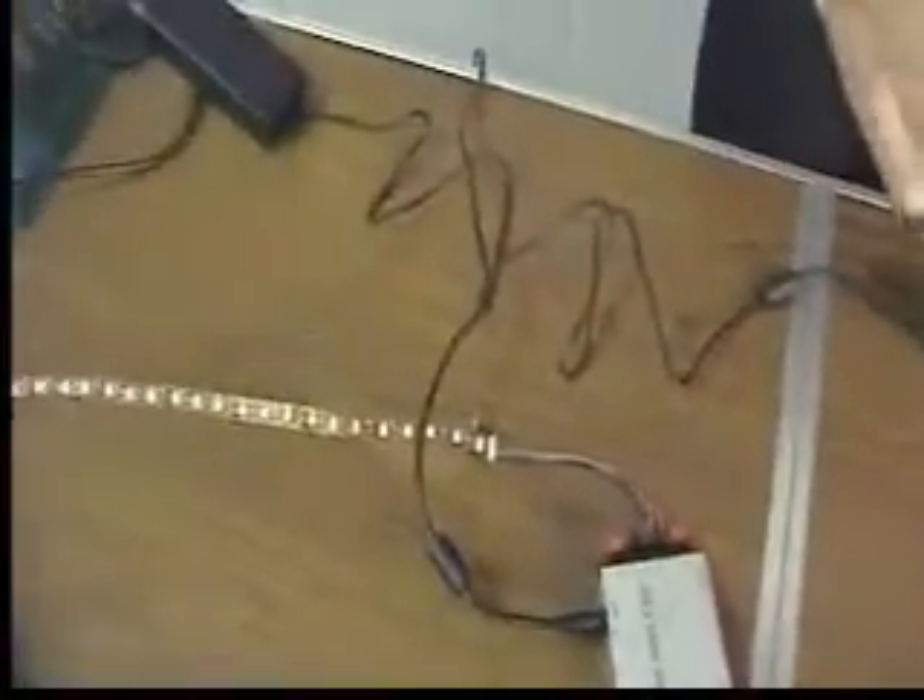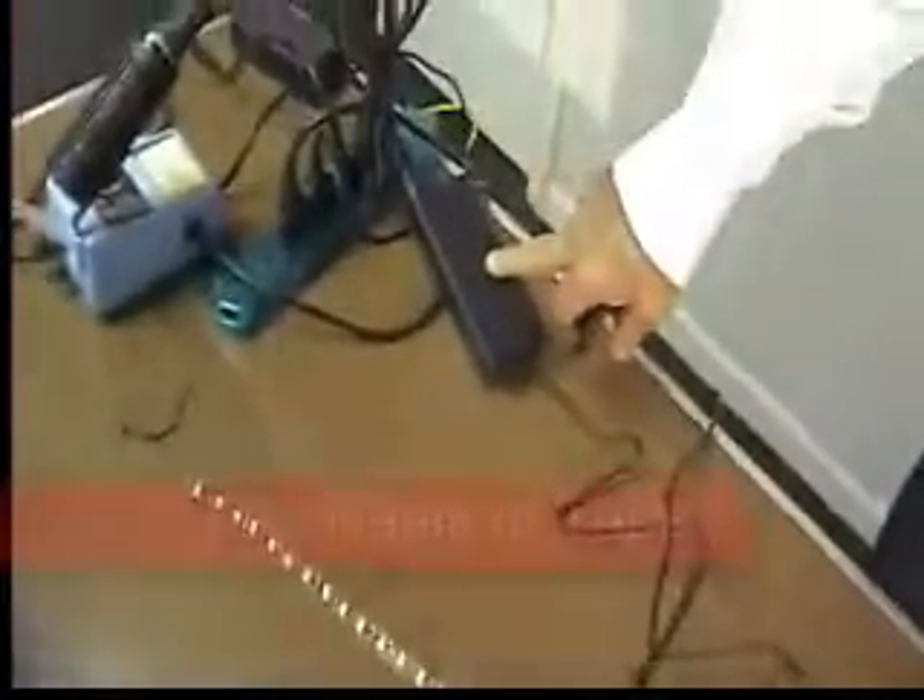The concept is that the power supply runs into the controller — the small white box — and then it goes into the first 16.4-foot run of tape. If you wish to continue and keep the same signal and the same colors passing through more than one reel of tape, you then go through the amplifier, which is connected to a 72-watt power supply.